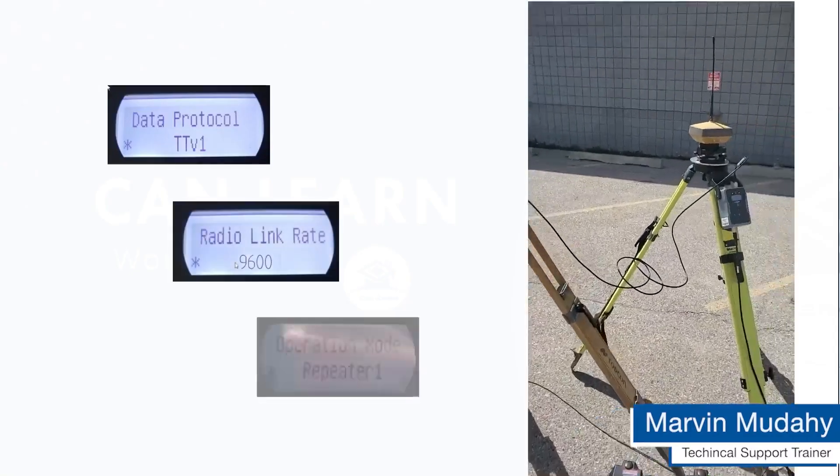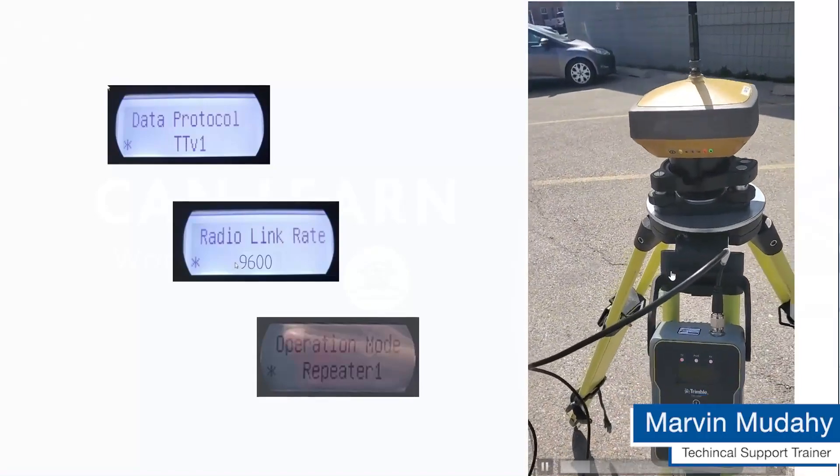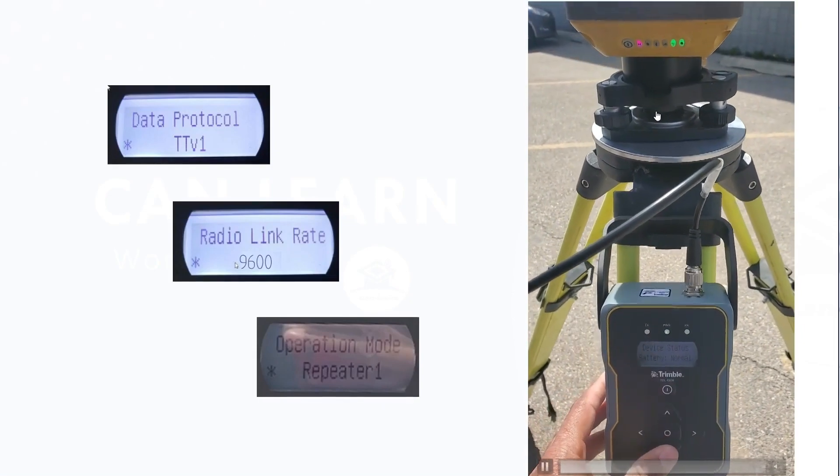In this video, we're quickly showing the pairing process for a TDL 450 with your TopCon receiver.